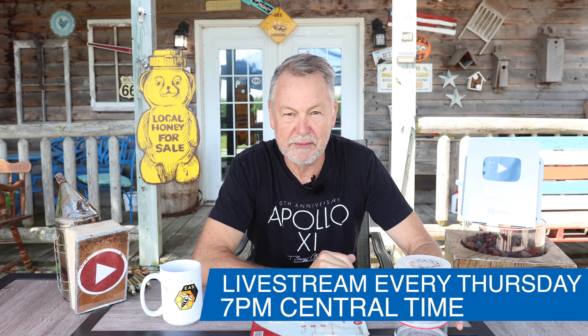Hey everybody, David Burns here. Good to be with you, Bee Squad. I'm having a live stream tonight at 7 o'clock — every Thursday at 7 p.m. You can check it out in the description below and join me for every live stream. It's a time for us to get together as a community of beekeepers, ask questions, and talk about what's up in beekeeping.